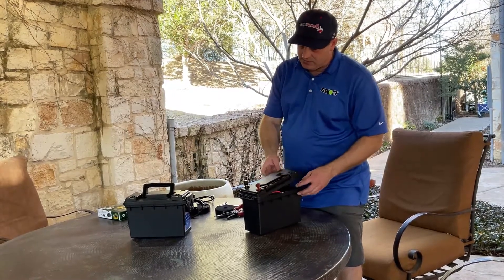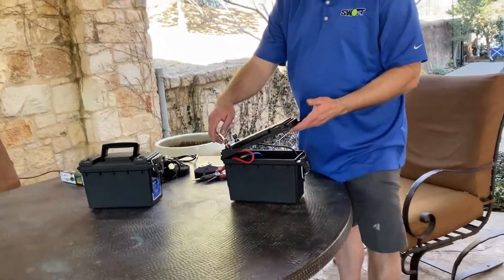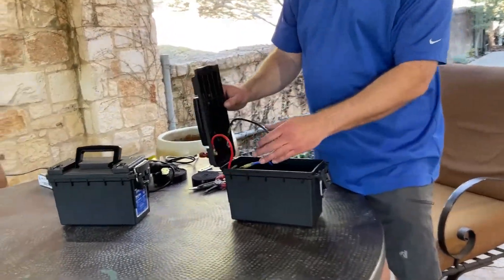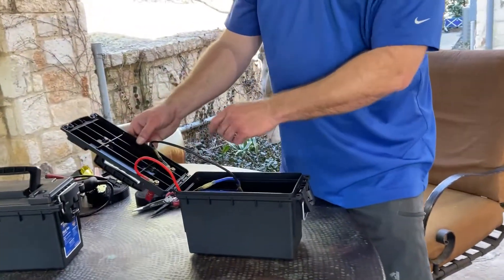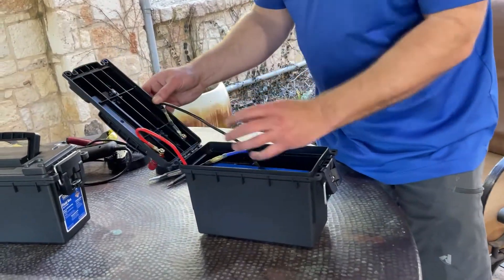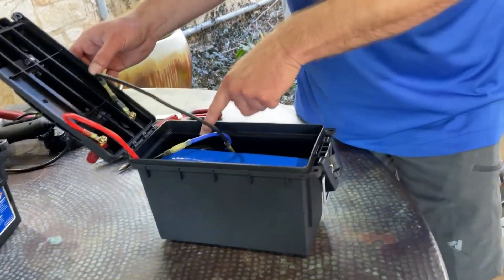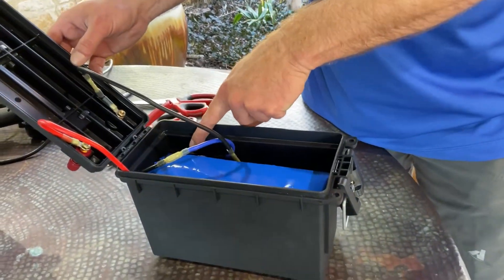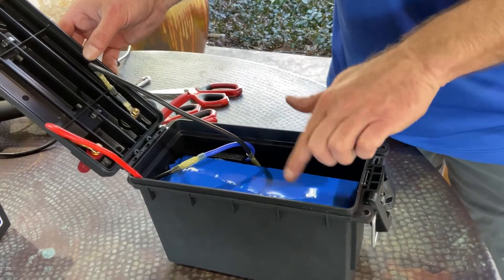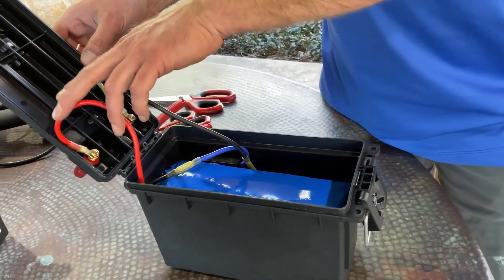I've got my cell pack in here — this is one I've already built. I've got positive and negative terminals in there, and then I have 10 gauge lead wires into my pack and into my battery management system. This is a 60 amp battery management system.